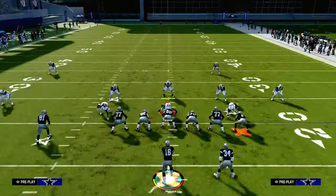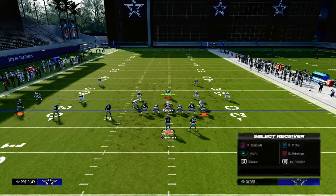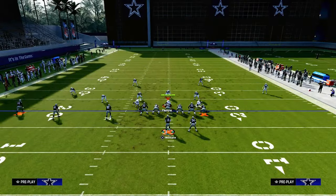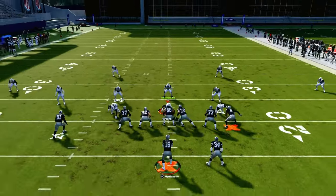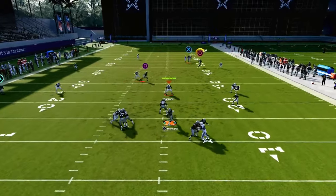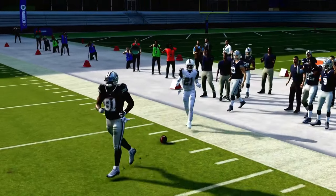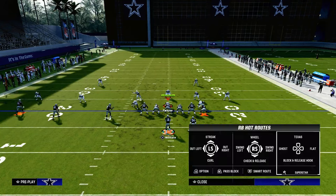The beauty of play Verticals is the crossing route is actually going to get over the top of 30-yard cloud flats — it's going to consistently get to a deeper depth than they can zone drop, which makes this a really, really good play. Even if they back these guys off, as long as they don't blitz us, this crosser can absolutely get into a soft spot against mainstream coverage within cover three Mabel.